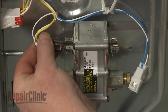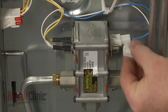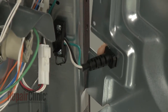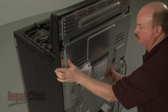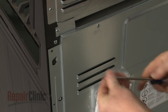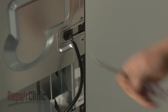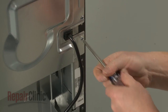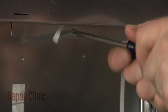Attach the bake and broil wires to the appropriate terminals on the new valve. Replace the power cord strain relief on the access panel and reposition the panel. Replace the screws to secure, and remember to secure the power cord retainer as well.